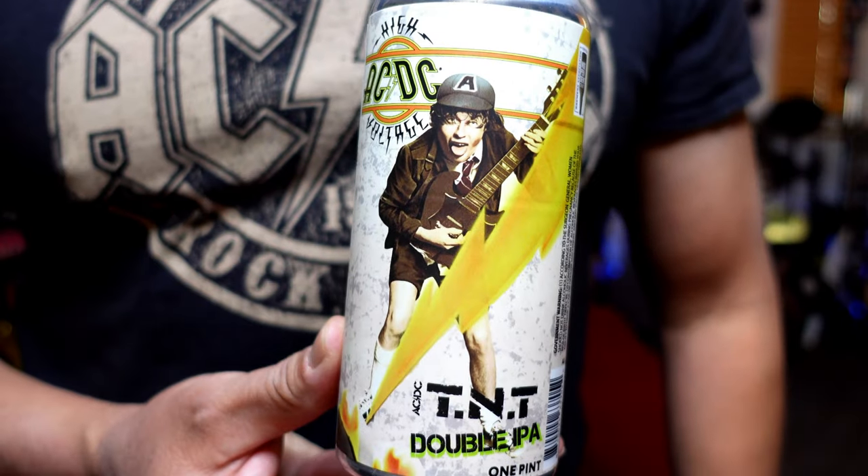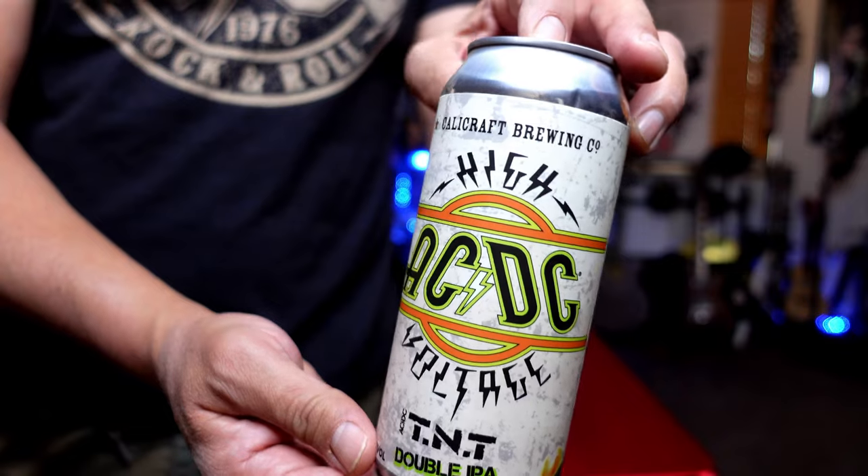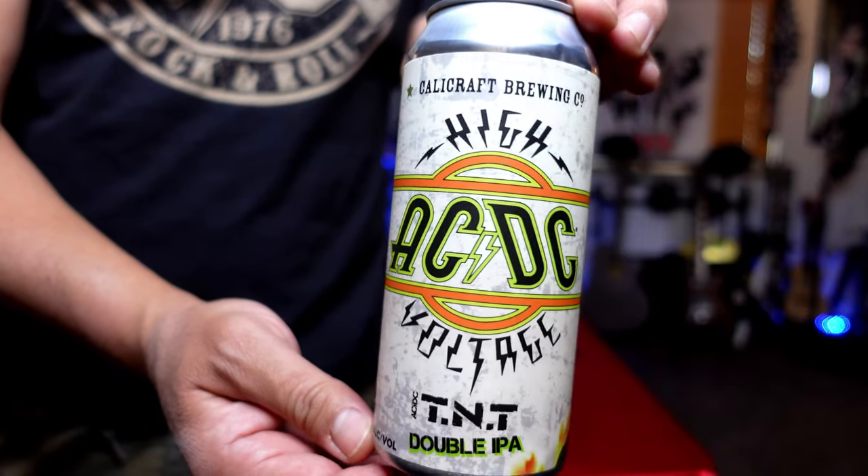I like the artwork on the can with Angus Young playing his Gibson SG guitar — how cool is that? And it's pretty cool even on the other side; it has an ACDC High Voltage. I can't go wrong with the ACDC beer or listening to anything ACDC. Our good friends here in Tucson have the best ACDC tribute band called The Jack. The rhythm guitarist for The Jack does our intro and outro music — that's our Milton, Milton Cox of Midnight Opera.